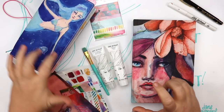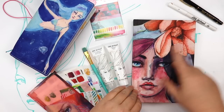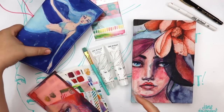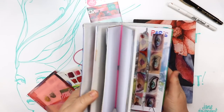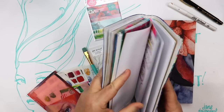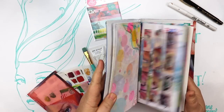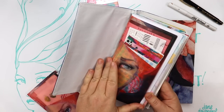Usually when I sit down to create and I don't know what I'm going to do, I just feel creative but I don't know exactly what I'm going to do. First of all, I just get some of my stuff out and I get some of my journals out and have a think about what feels good to create in that moment.